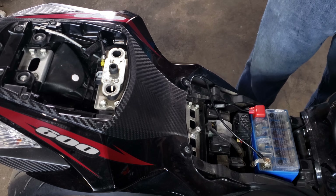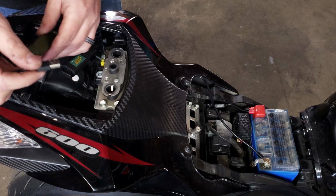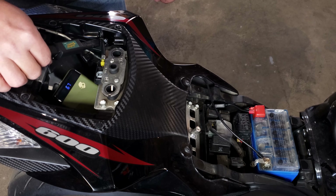Let's test this thing out and make sure it works before we reassemble. We'll test it out on our battery pack here. There we go — we've got juice.